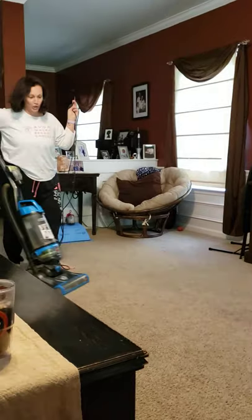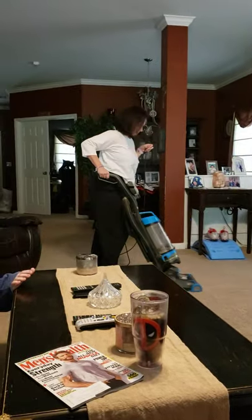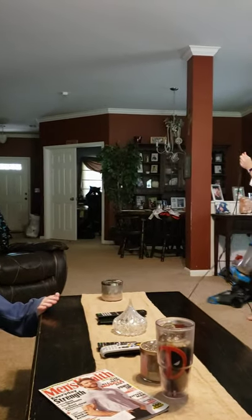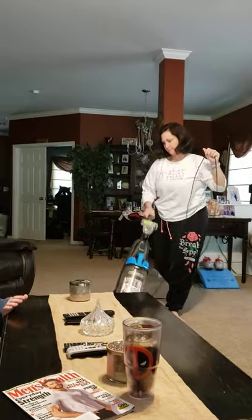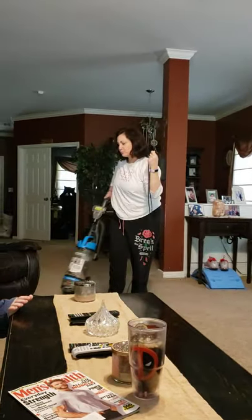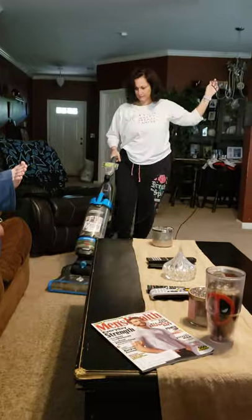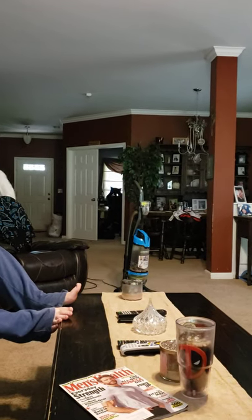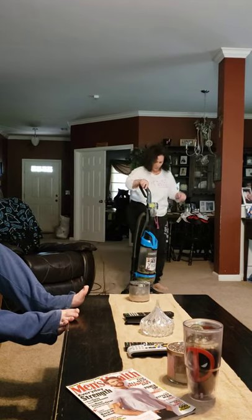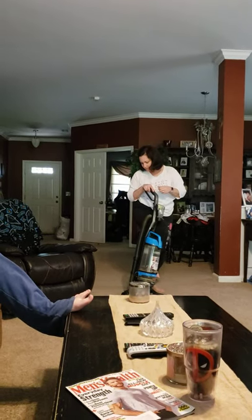Make sure you get all of the carpet. Tell your family to excuse you, or tell your kids to move. Make sure when you're done you put the vacuum up. And that's it, bye guys!